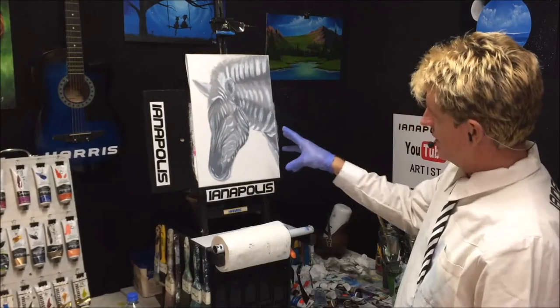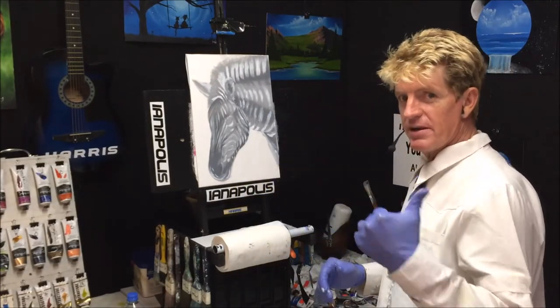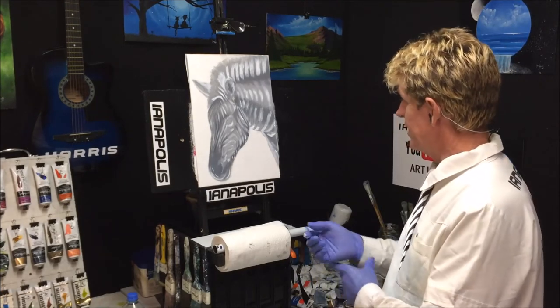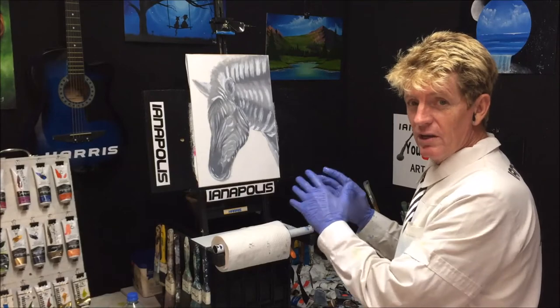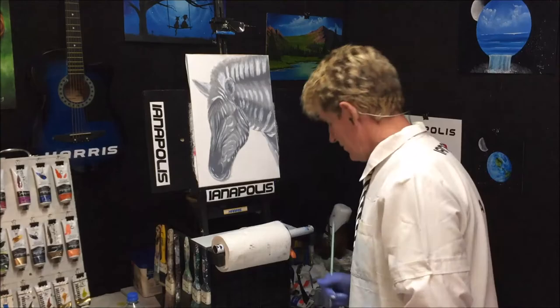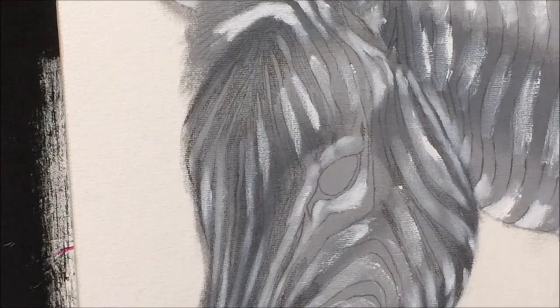I've done it before and I'm gonna do it again. This will make up for some of the crappy patterns I do, because I can get a bit lazy and pull out a crappy one every now and then — but this one's gonna look really, really good. All right, let's get some black on this little pony!